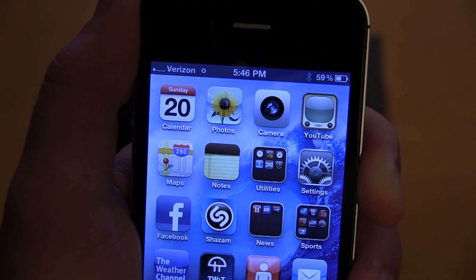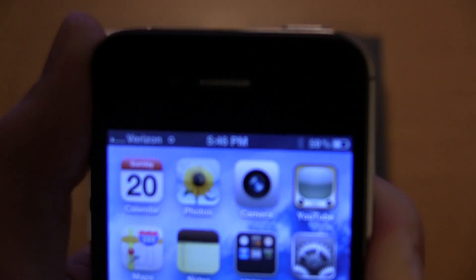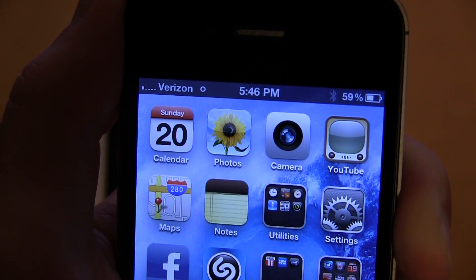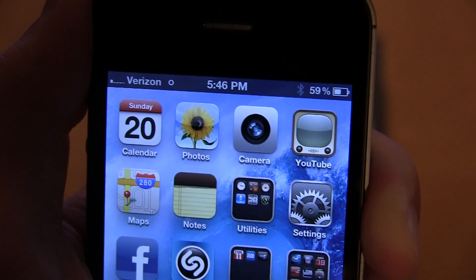As you guys can see, it kind of calculated the bars and just went straight down. We lost 3G and we're down to one bar. I've never actually gotten it below that in my house — I have around three to four bars here, so it's not the worst reception, but it's decent.